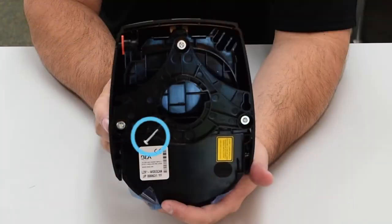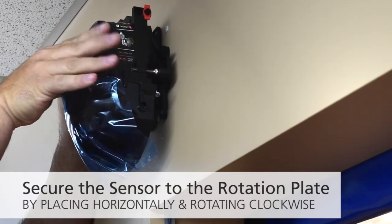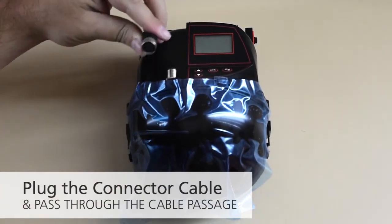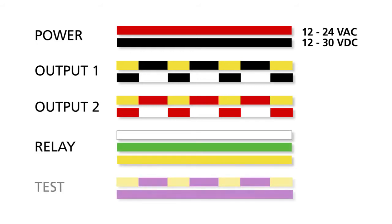Unscrew the angle lock screw just below the back cover seam if necessary. Place the LZR Wide Scan horizontally and secure the sensor to the rotation plate. Plug the connector cable and pass through the cable passage.